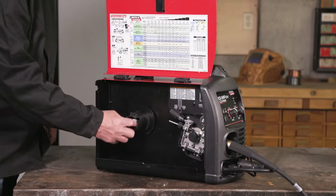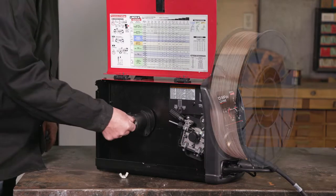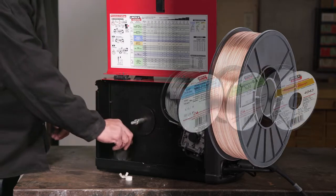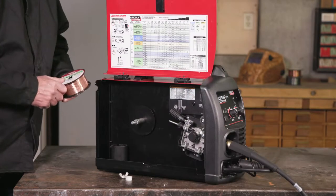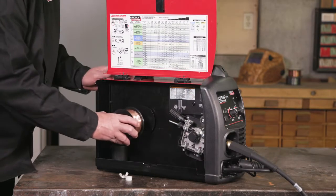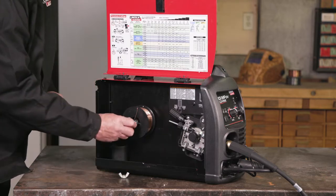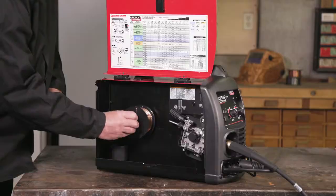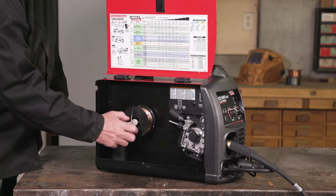Now it's time to install the wire. Remove the wing nut and spindle spacer. If you are using an 8-inch wire spool, you will need to use this adapter. If using a 4-inch wire spool, remove the adapter. Insert the wire spool so the wire will feed from the top of the spool. Attach the nut and spacer — do not over-tighten. The wire spool needs to be able to slightly spin.